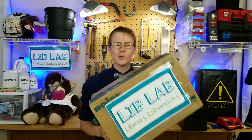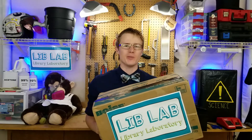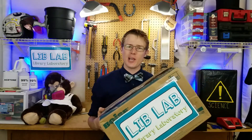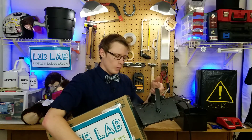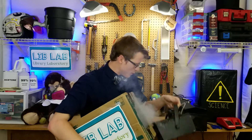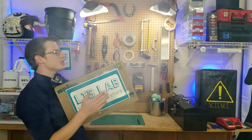In episode 4 of Lib Lab, and with a little bit of help from the Oregon State University drumline, we learned that you could make a vortex generator out of a cardboard box. The box worked as a vortex generator due to a combination of shear force and the Bernoulli principle. There's a link in the description to Lib Lab episode 4 with a full explanation of how that worked. In that episode, we also learned that with a little bit of stage fog, we could see that the vortex generator was really making vortex rings that clearly shot across the room.